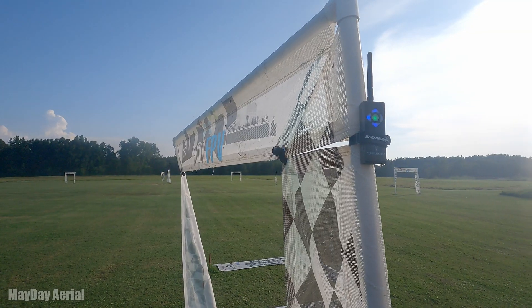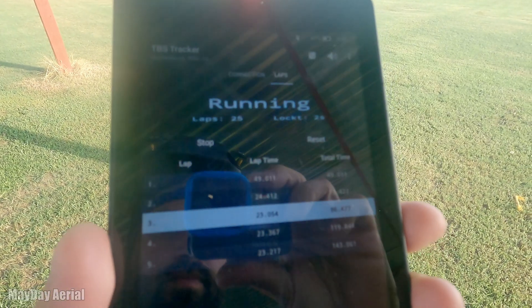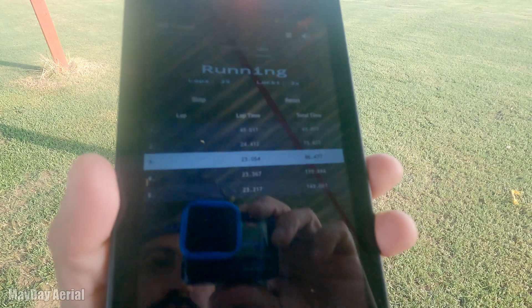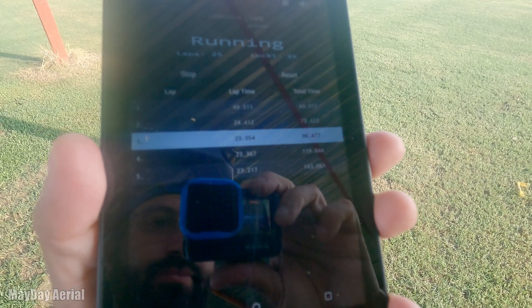I'm going to answer two questions in this video at less than two minutes in. One: can a timing system pick it up? The only timing system I had access to was the TBS lap timer, and I'm happy to report it 100% picked it up without any problems. I was running race band eight. I verified it on an analog quad first, then switched to this one and flew it — and it picked up the timing perfectly.